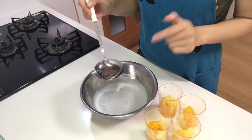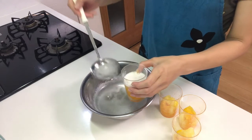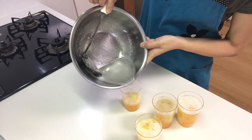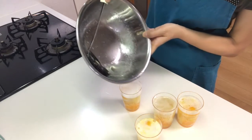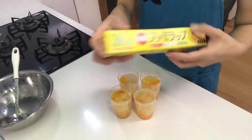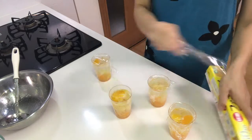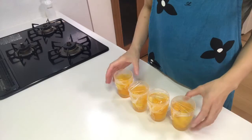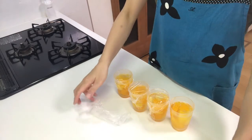Now pour the liquid into the cups. Then cover them with clean film and cool them in the fridge until they are set. They're set — garnish with canned cherry.